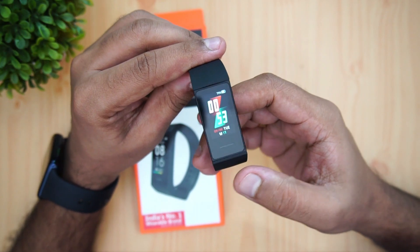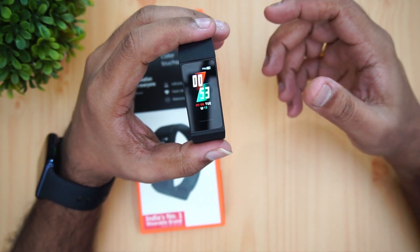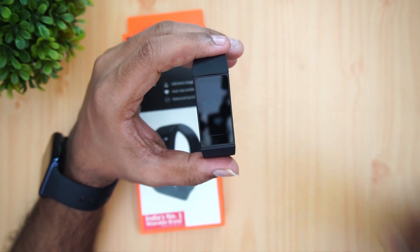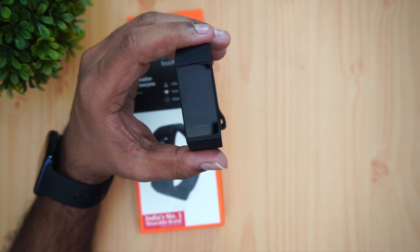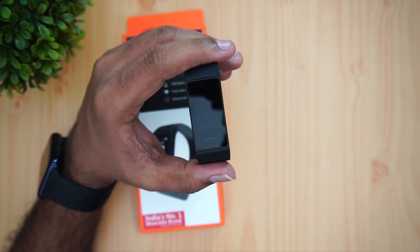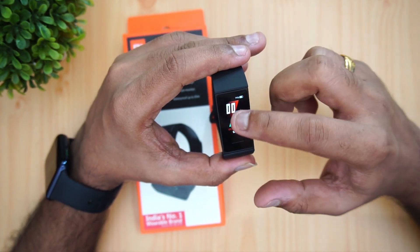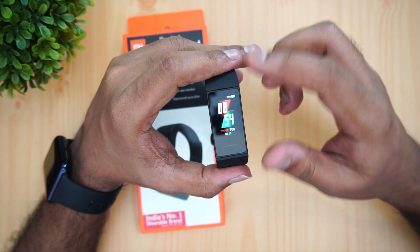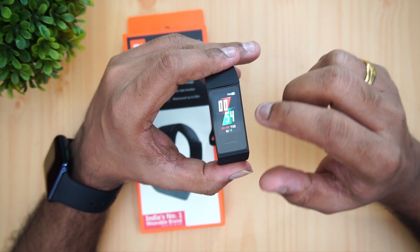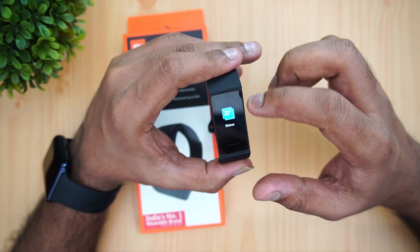The bottom section acts as a home button, and we have different features accessible from it. By default it comes with 70 watch faces, which we'll cover. There is an app to pair it with your smartphone and get all notifications. The 1.08-inch display is not an AMOLED but still quite good. Tapping it brings up the home screen with various options, and you can swipe up and down to navigate.